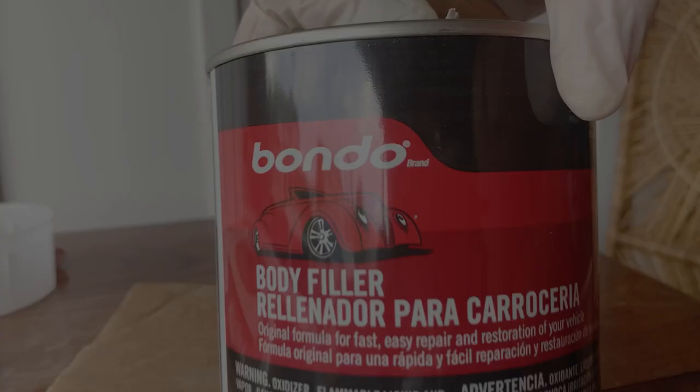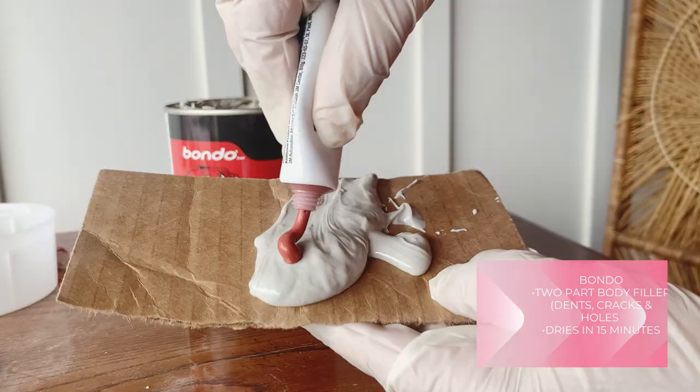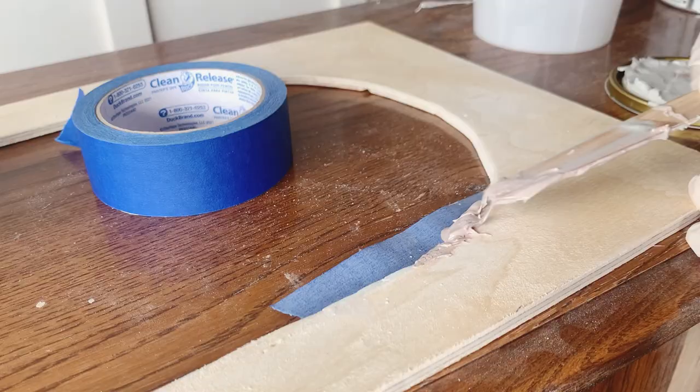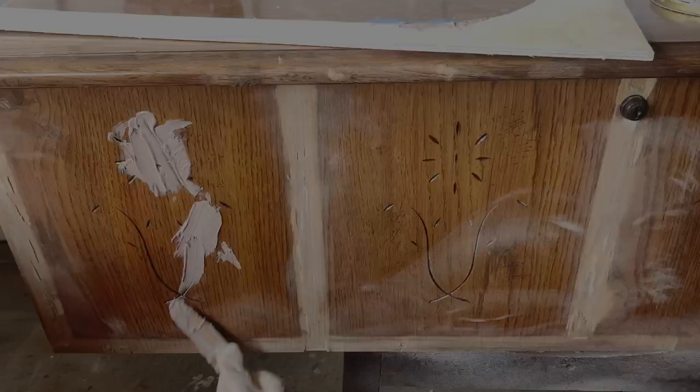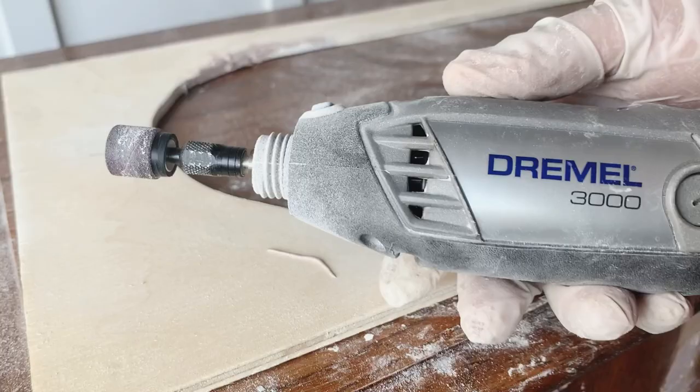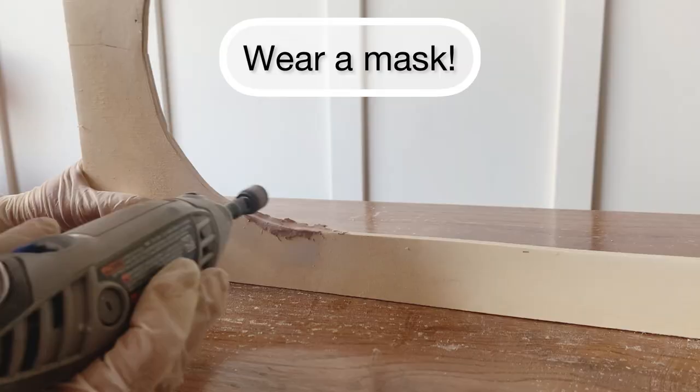This is how I repair my mistake: I mix some Bondo. You've seen me use this two-part wood filler to fill in large gouges or cracks before. Once you add the hardening cream and mix it, you have only a few seconds before it starts hardening — you need to work fast. I had some extra so I started filling up all these little floral details on the front, and after 15 minutes Bondo dries like cement. I used my Dremel to help achieve a cleaner curve on the edge, and it worked like a charm.